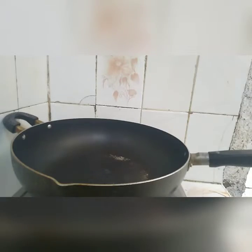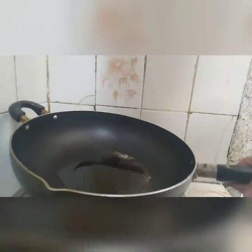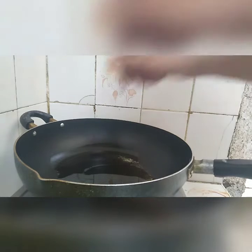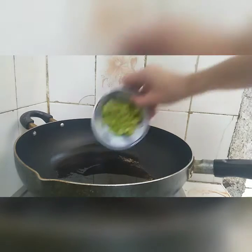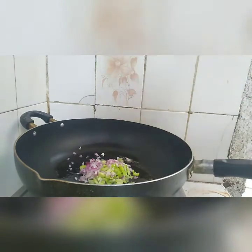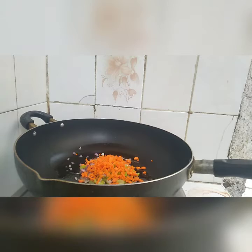Let's get started. Let's heat the pan with olive oil — let's wait until it's hot. Then let's put the celery and the onion, and lastly the carrots. Let's cook them up.